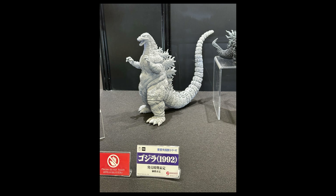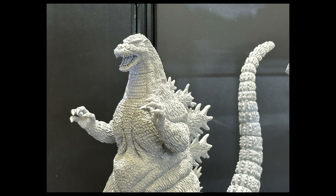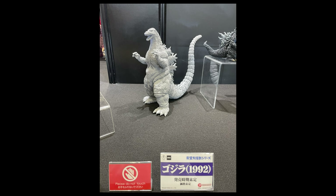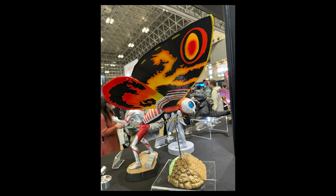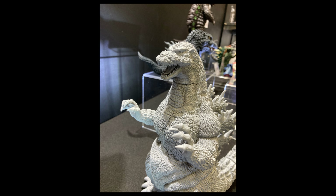Back to X Plus: this is Godzilla 1992 in the Large Monster Series. A lot of fans have been waiting for this '92 so they can pair him with the 1992 Mothra — this is for the Toho Daikaiju Series 25 centimeter line. The Mothra is already out and really well done, so it'll be great to have a matching Godzilla, and hopefully an adult Batra in the near future as well.